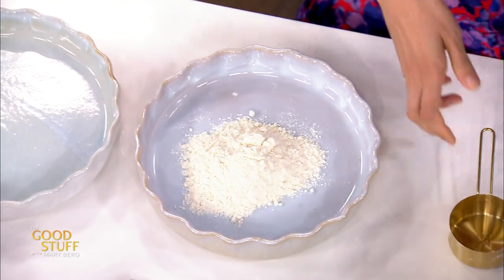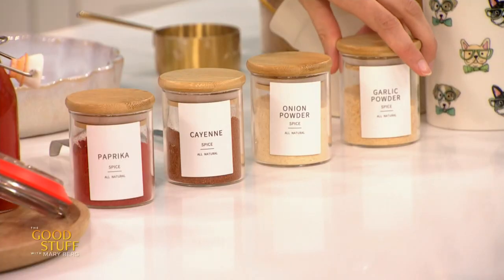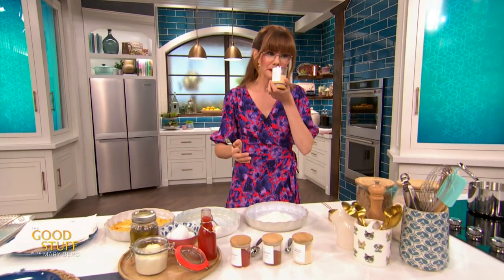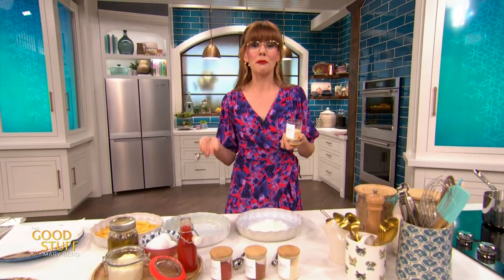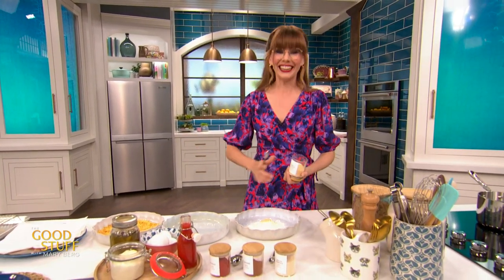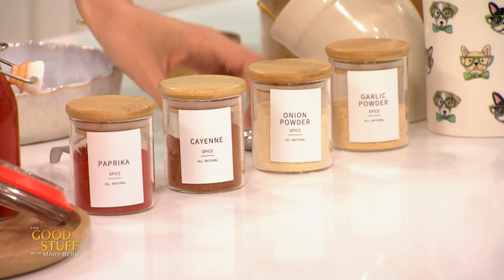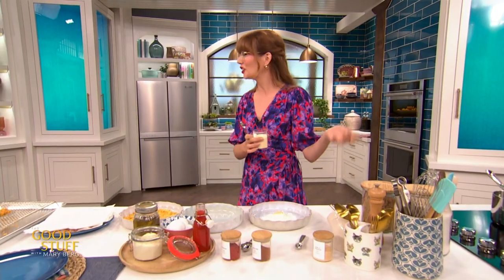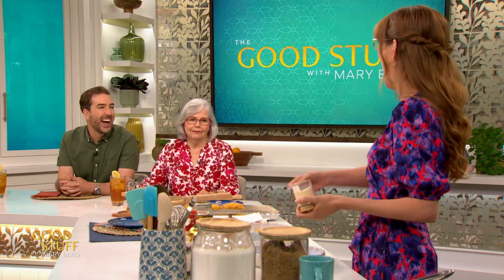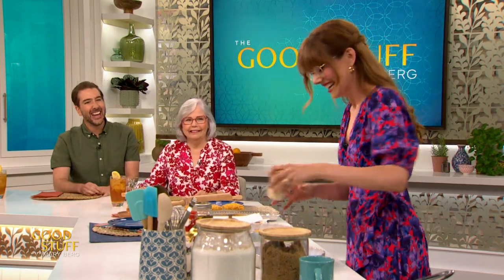And then we're going to season this up. I need one teaspoon of garlic powder — it tastes like you spent a lot of time roasting garlic but you didn't, you just opened a jar, and you get so much flavor so quickly. I'm also going to add in half a teaspoon of onion powder, which gives you that kind of cooked onion flavor.